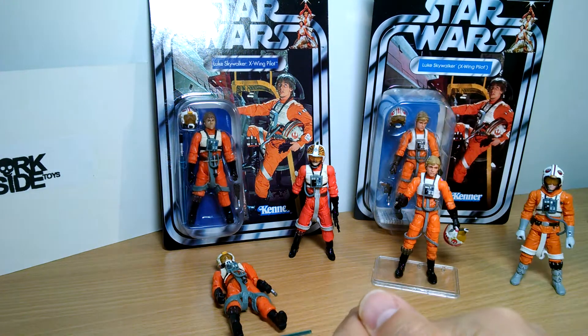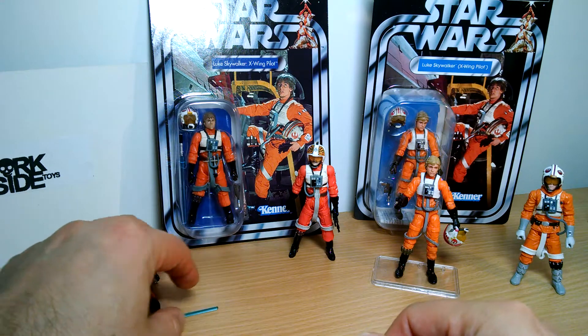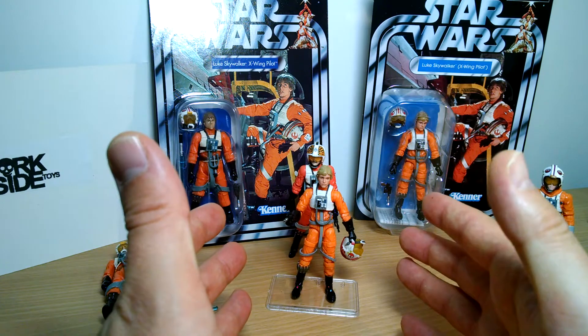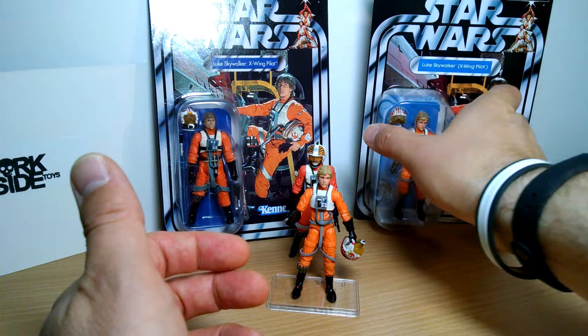This figure here is a reissue of an absolutely fabulous set I reviewed not that long ago — the Jedi Destiny set, which was Luke in X-Wing, Luke in Jedi, and Luke in Stormtrooper gear. It's just a fabulous set if you've not got it.